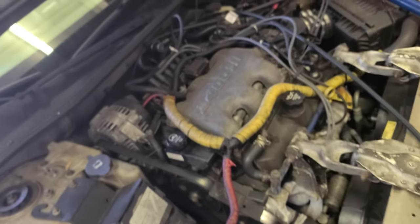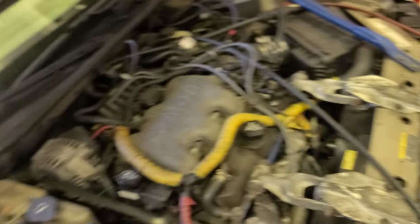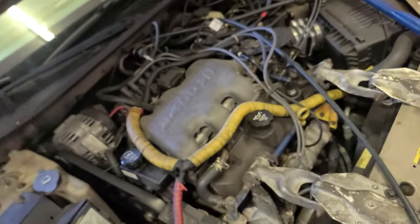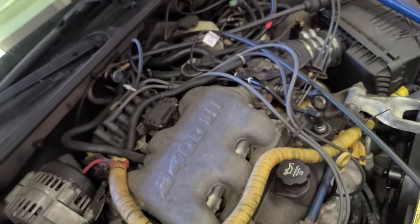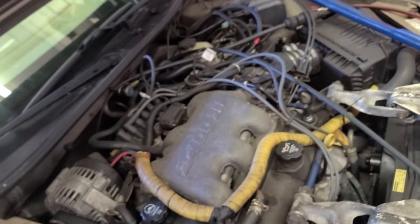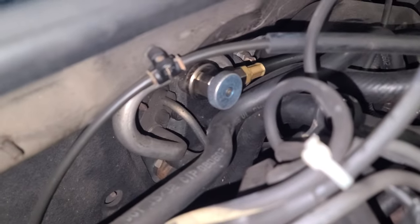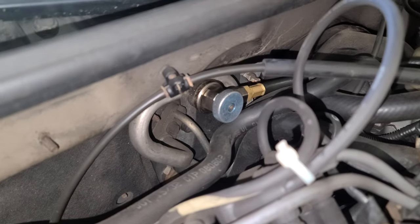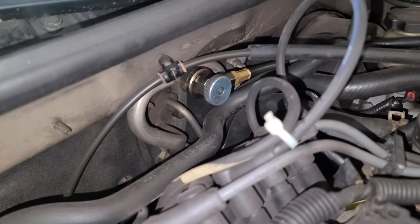I have this 2003 Chevy Impala. I'm gonna replace the AC compressor. So far I'm recovering the Freon — that's one of the ports. I want to say, is that the low or high port? That's the other one over there.